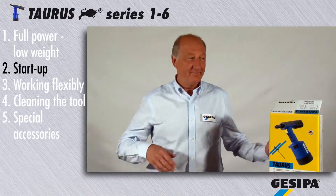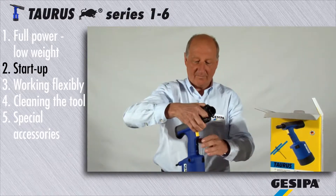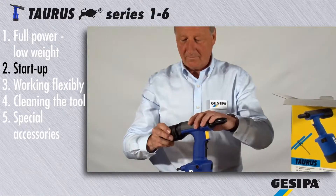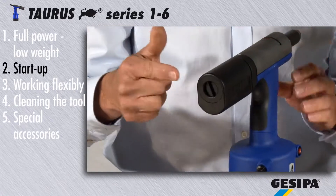The following hints and tips apply to all Casipa torus series tools. Here are the examples for the torus 2. Insert the spent mandrel container and adjust the air nozzle in such a way as to allow easy operation.